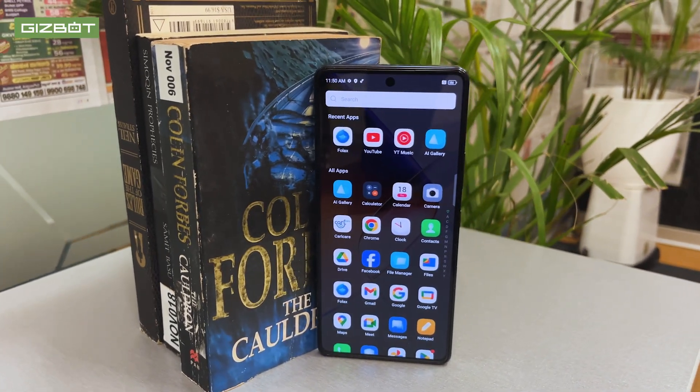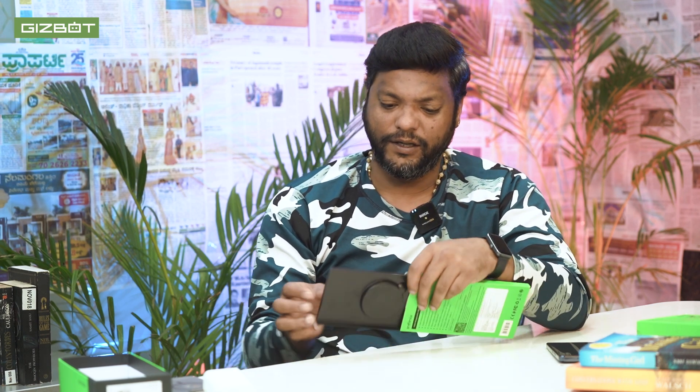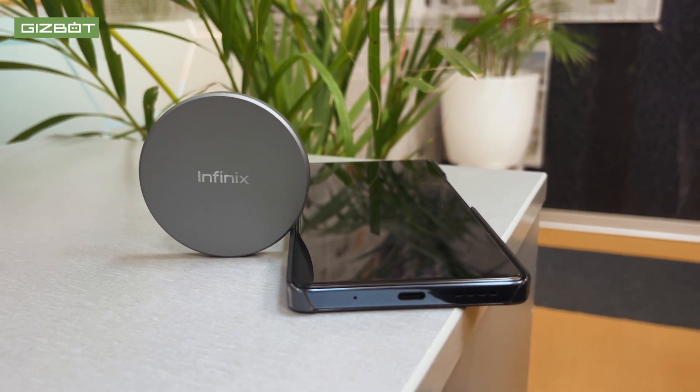The camera and usual features are the same. This is a basic overall outlook on the phone. Next is the MagPad — there is a wireless magnetic charger with a matte finish and circular design. There is an LED display indicator and a C-type charger input. There is a little magnet to set it.